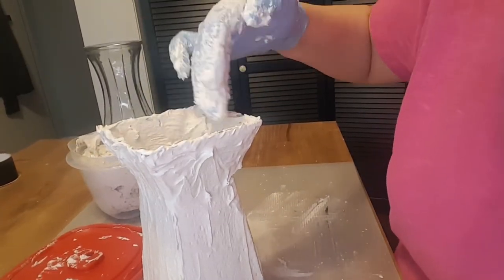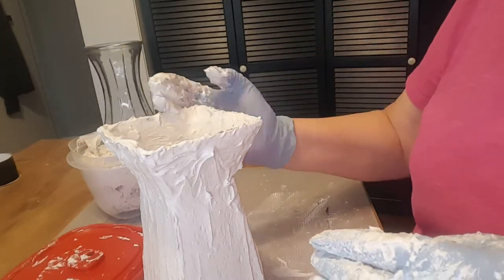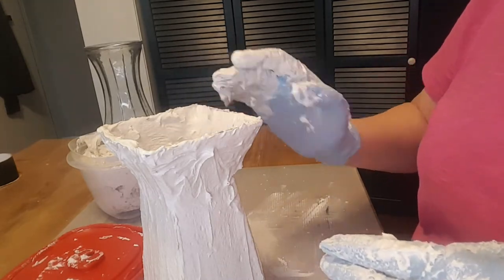If you don't have joint compound, you can use other things like spackle. You can get a small can of spackle at Dollar Tree for a dollar.